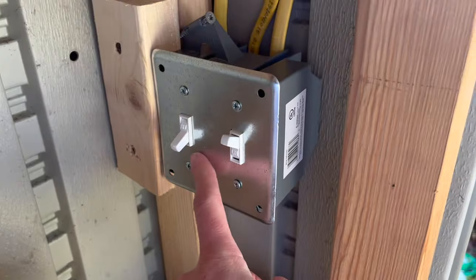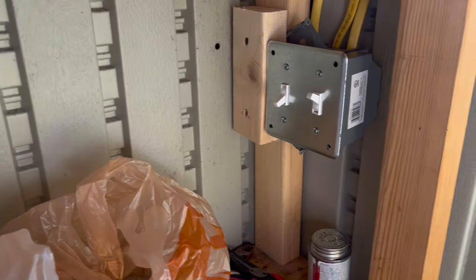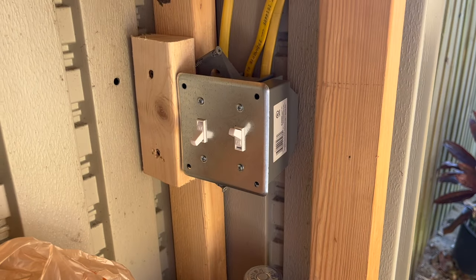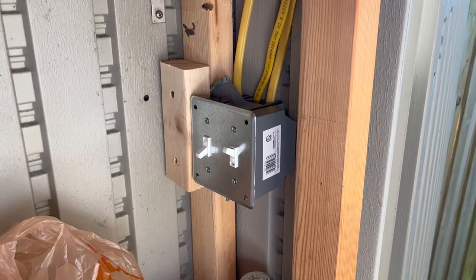That switch there controls the light fixture we just installed, and this switch over here is going to control a farmhouse style light that we'll install on the front of the shed. We haven't picked out that fixture yet so I'm not going to include that portion in this video. But it's the same basic process — just two wires and the ground. Alright guys, that wraps up this project. If you could like this video and subscribe to the channel, that would be amazing — it helps us stay motivated to make more content like this. See you in the next video.